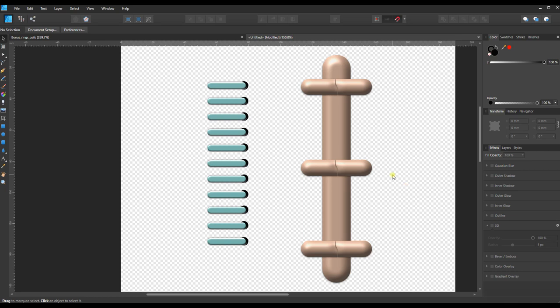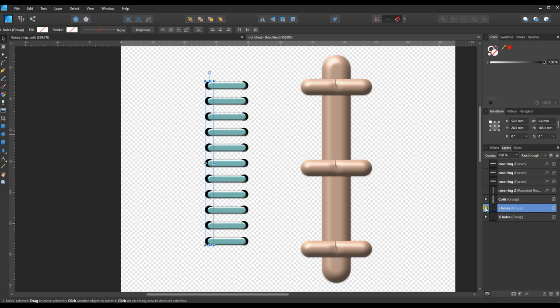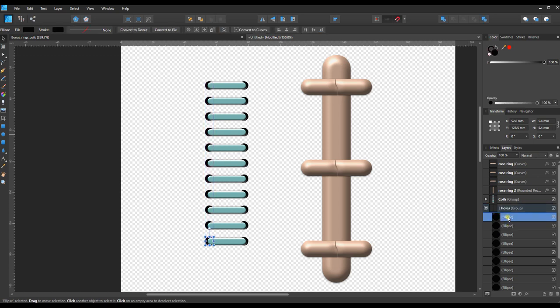Now we have our rings and we need to do the same for the holes. Let's grab one of the ellipses and make it bigger. In the Layers panel, the holes are inside a group — if we just click, we get the whole group. Here's a trick: expand the group, click on one of the ellipses to copy and paste it, then drag that copy out of the group. When dragging, keep your mouse slightly to the left to avoid accidentally nesting it under something else.